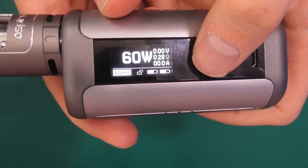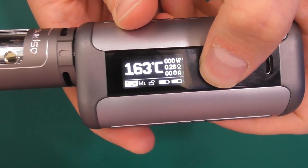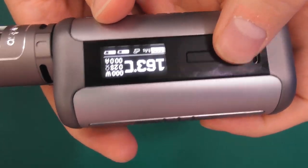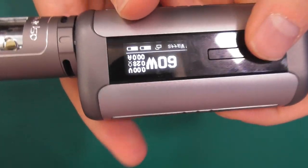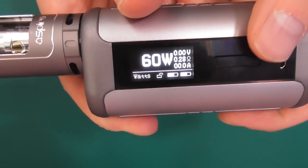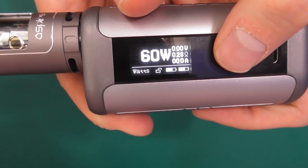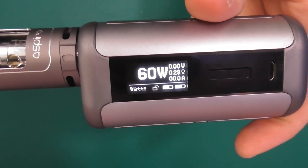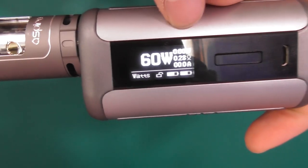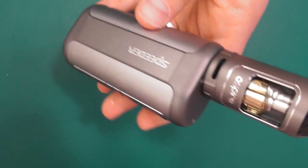Fire and plus takes you into the options. So you've got bypass, voltage, curves, TC, TCR — all that good stuff. When it's firing, nice quick ramp-up time. Fire's pretty quick. You've got your ohms, voltage, and amps on there as well. Just like the Archon, very much so in that case.